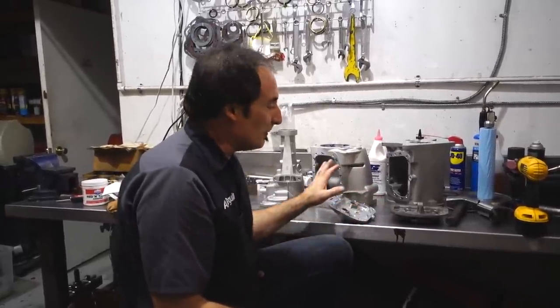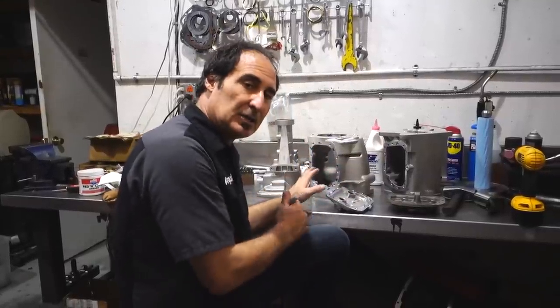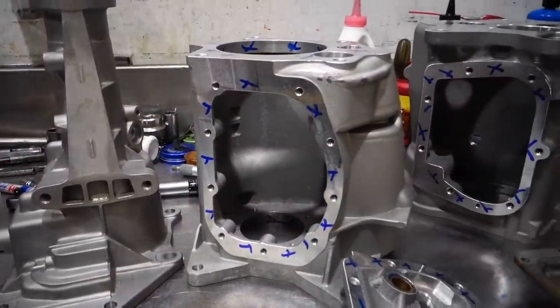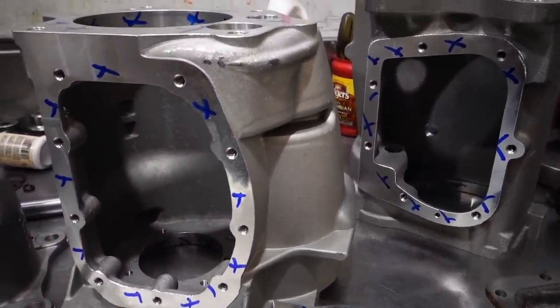What I'm doing is marking up the areas on these cases that I don't want the Teflon coating to be applied to. I'm going to have all these cases treated with a Teflon coating. It'll actually help the transmission run cooler and keep the oil more stabilized so it won't be flinging around and sticking to the insides of the cases.